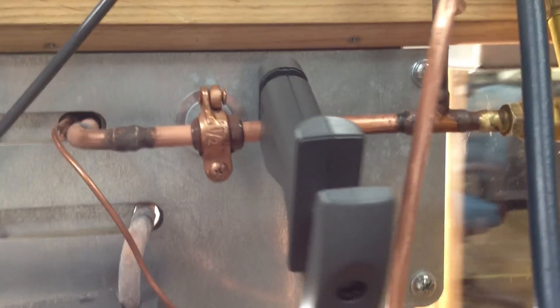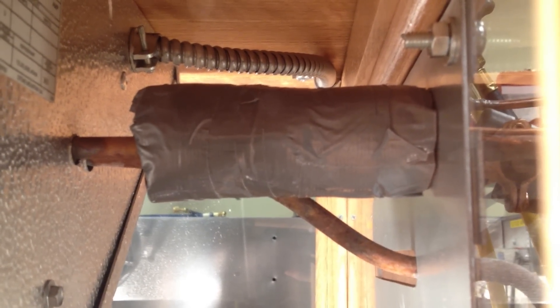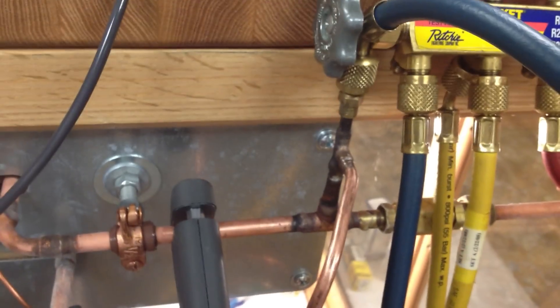We're reading our temperature just a few inches downstream of the bulb. The bulb is inside, right here, insulated, strapped on with the proper straps. We've ensured that it has good contact. We're reading the temperature here and reading the pressure nearly at the same spot as the temperature.